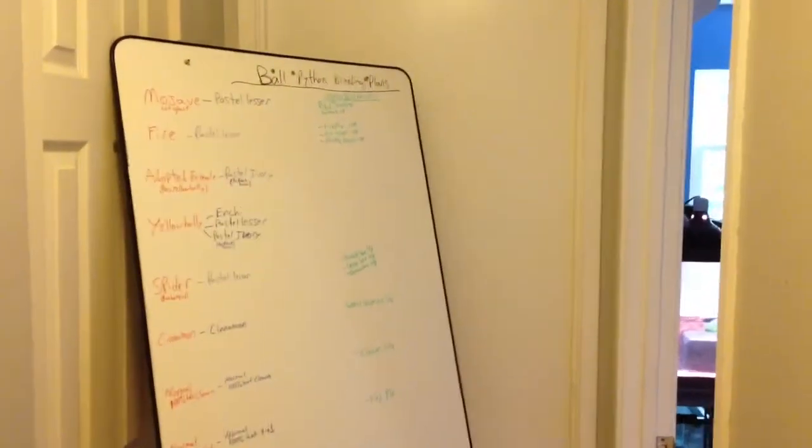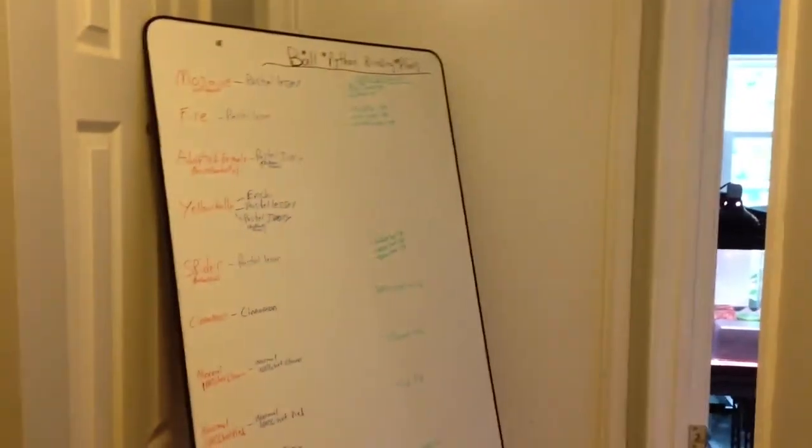Hey YouTube, it's Mike from Osmond Reptile Removal, just doing a little baby corn snake update before they are sold. They're all being bought tomorrow — I'll talk about that later.